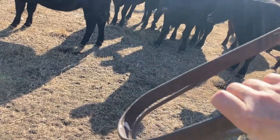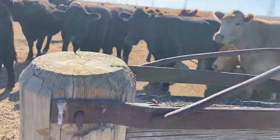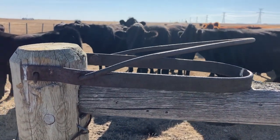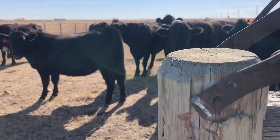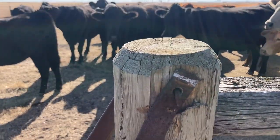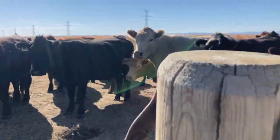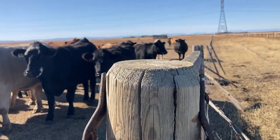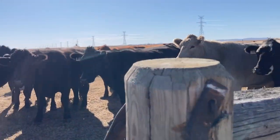I just made this one out of some old iron that I actually found out in the bush somewhere, believe it or not. It's not even new — I just had some flat bar and some round bar. So I've got to pull this post out of the ground, straighten up this closer a little bit, put it in the new post, and we'll be good to go.